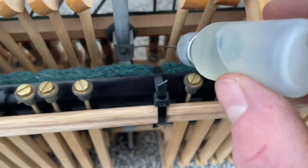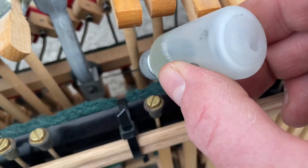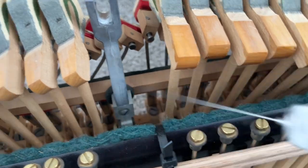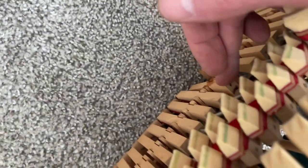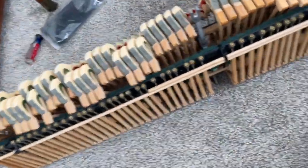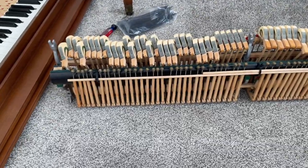I'll get to it just like this with my little hypo oiler and some CLP. Good as new — no more squeaking, and now I can set the action right back into the piano.